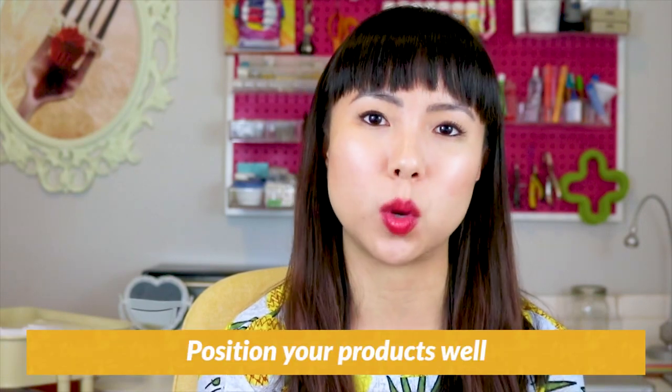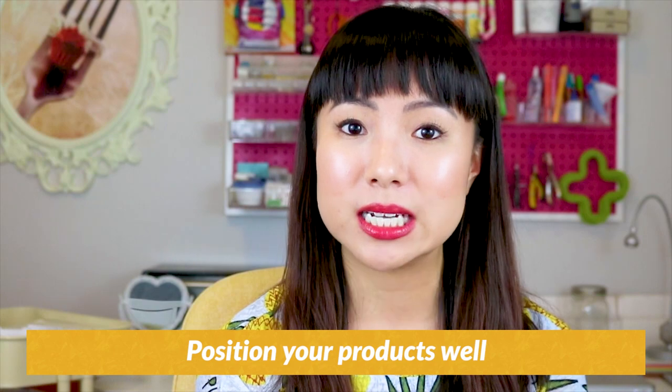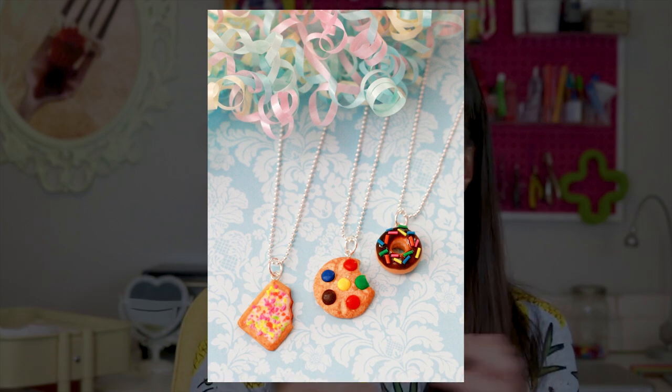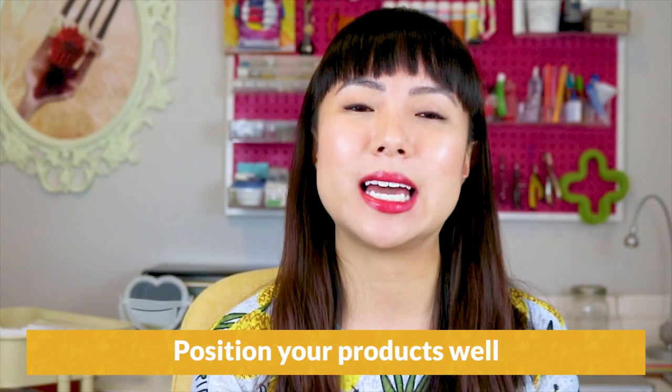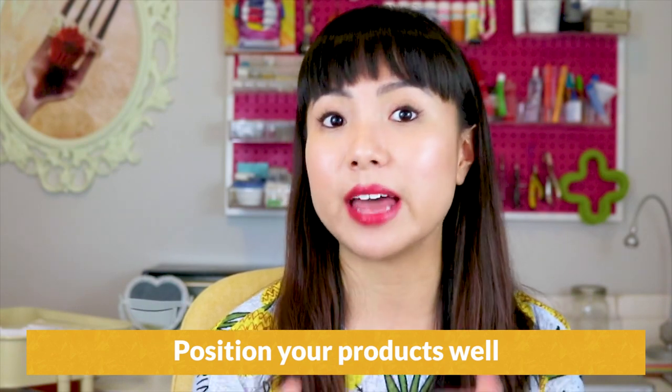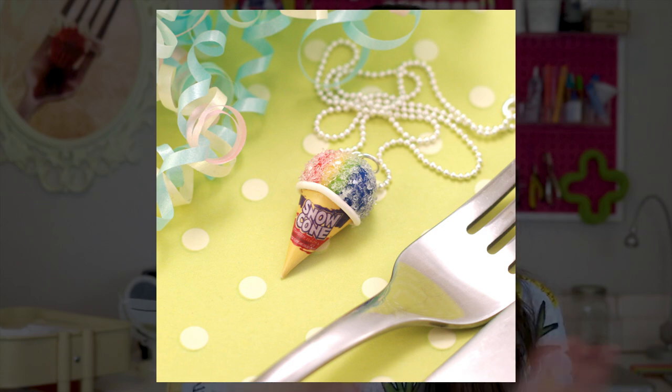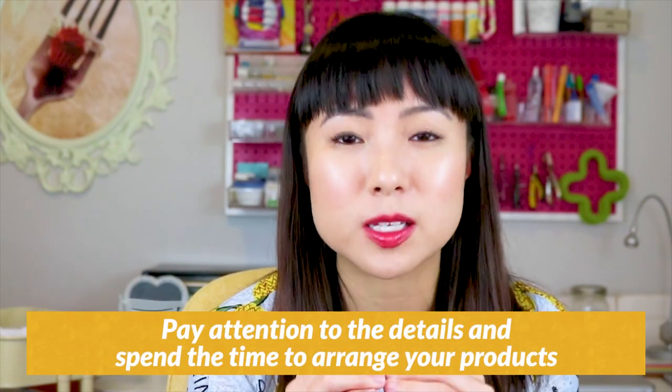You also want to take the time to position your products well. If there is a front side to your product, make it look good before you take a shot. With a lot of my photos, because I sell necklaces, if I'm taking a flat lay photo I need to make sure the necklace chains are straightened out and neat. Just being a little bit organized like that can help your photos look instantly that much better. Bottom line: pay attention to the details and spend the time to arrange your products before you photograph them.